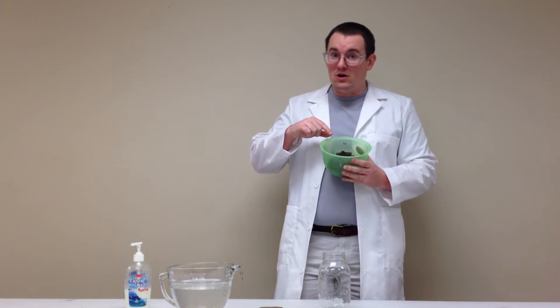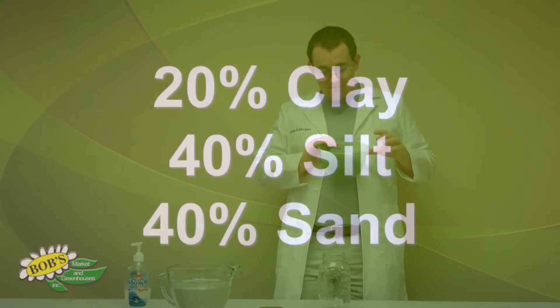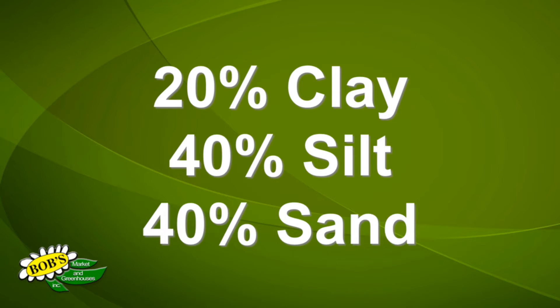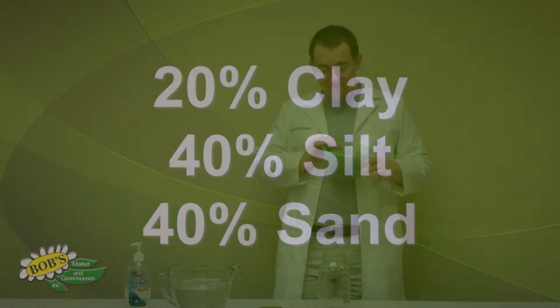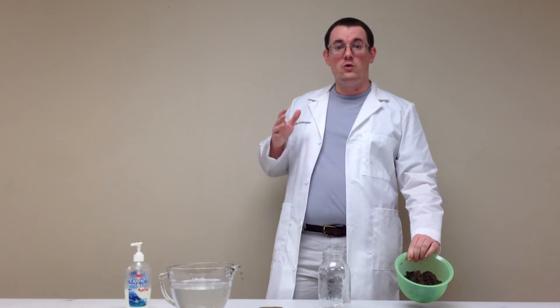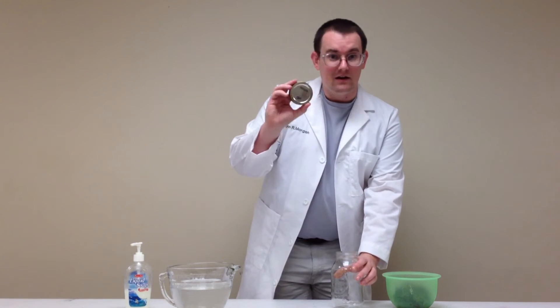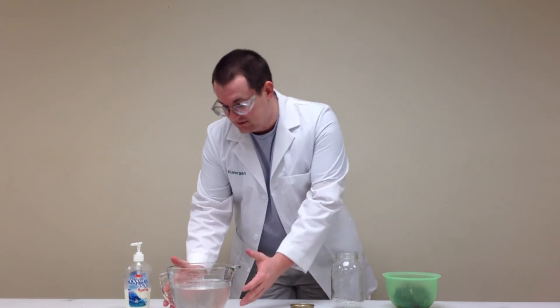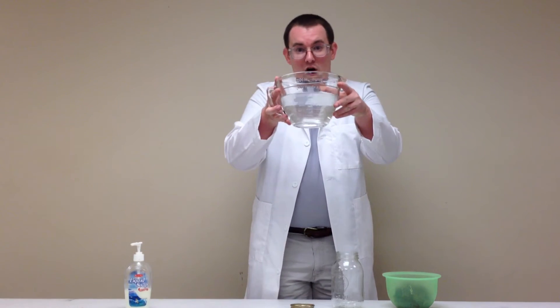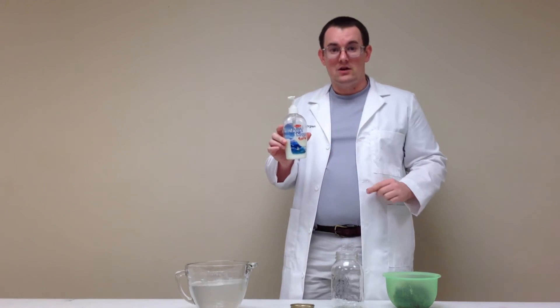Unfortunately, this came out of my garden, so it's probably going to mostly be clay. Here's how we're going to do this with good old household tools: we've got our soil sample, a mason jar with a lid and ring, some water, and last but not least, some liquid soap.